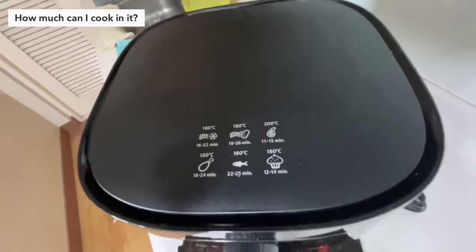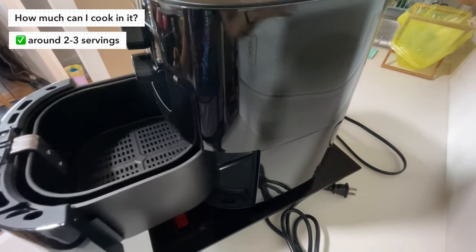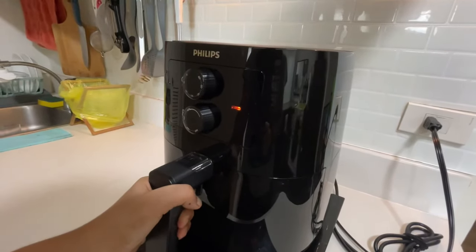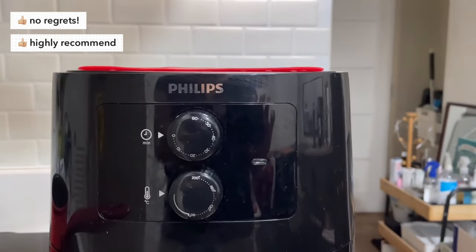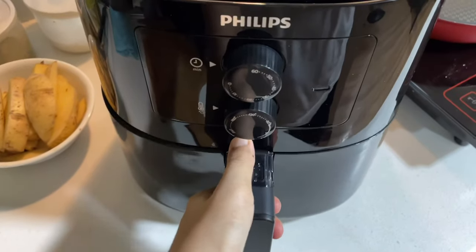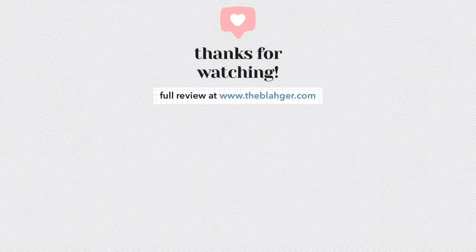How big is it really? We're a household of two and even though it says it can cook four portions, I still think it's only good for two people — I would cap it at three servings. More than that, you'd end up crowding the basket, in which case you're better off with a bigger air fryer. In the almost nine months that I've been using this, I'm pleased to say I have no regrets and would highly recommend this to anyone, especially if you like frying food and have limited space in the kitchen. If you can get this from a physical store, much better. I hope you enjoyed this video — please give it a like and maybe subscribe if you found this helpful. If you have any questions, feel free to jump in the comment section below. Check out the description box for more details and watch out for a written review on my blog. Thanks for watching and stay safe.